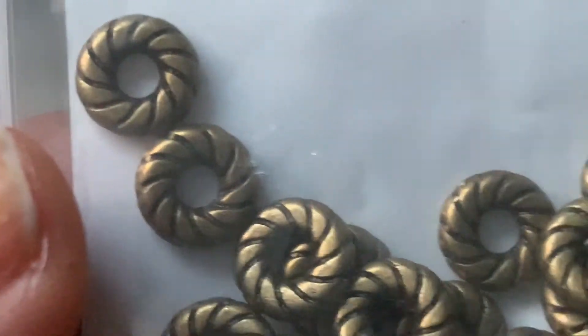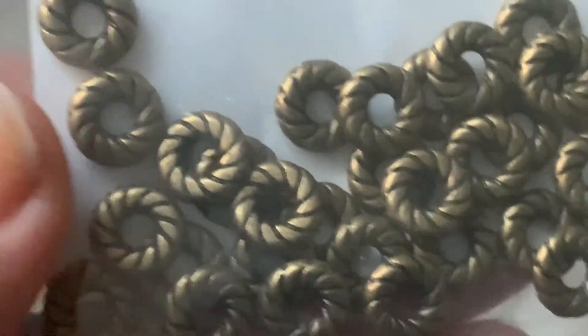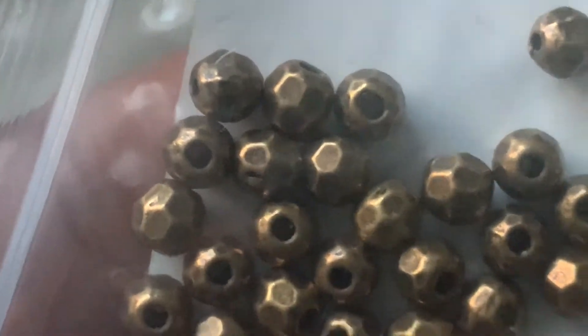We have here 30-piece 8mm twisted rope donut spacer beads in antique bronze — very pretty. And then we have 30-piece 5mm faceted round spacer beads, antique bronze. It's like a ball.